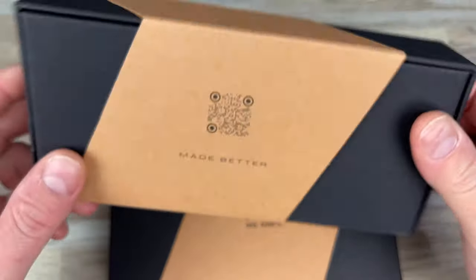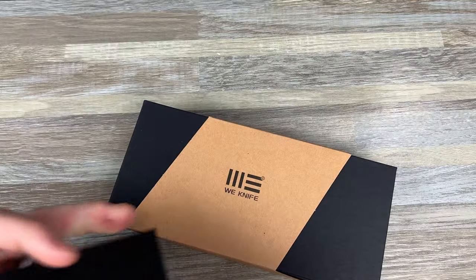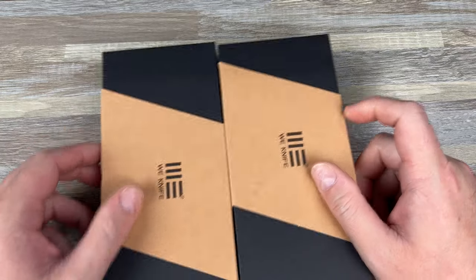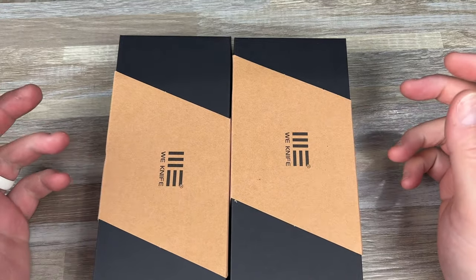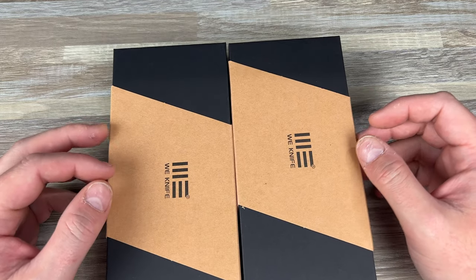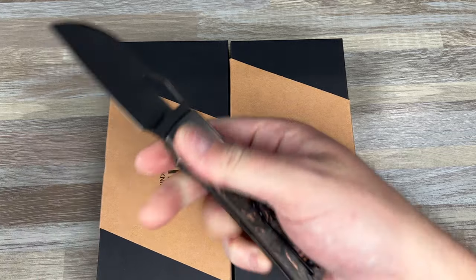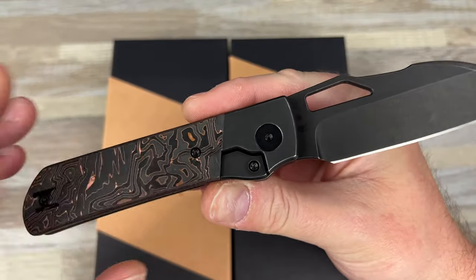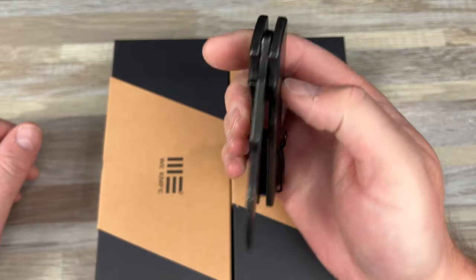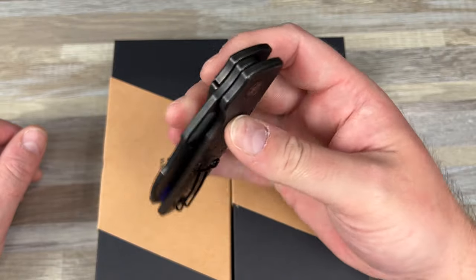So there's some new We Knives out, and then there's an old one that was redone — that was the one I wasn't sure if he had. The one I didn't get is the Swayback. I forget what it's called, but the reason I wanted to check it out was because they used the material — aluminum and copper — that we used on our Stout. That was really the reason I was interested; it was a little flipper knife.